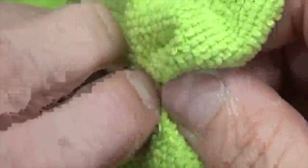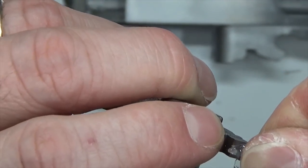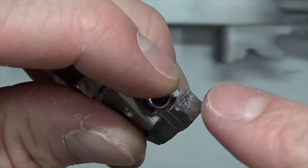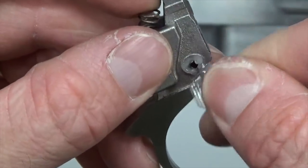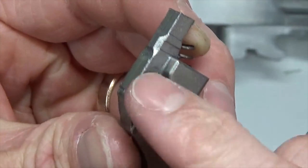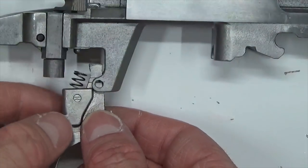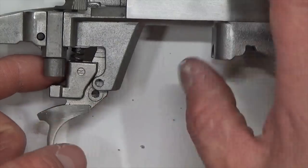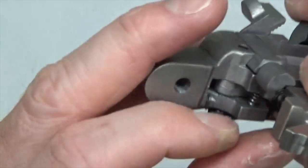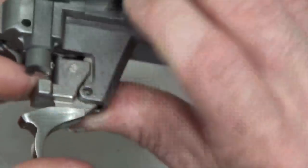We're going to take our rag and clean it up, make it nice and shiny. Now we're going to take some synthetic grease with PTFE — this is Teflon grease — and coat it up real nice. We're also going to put a little on the side of the trigger — we just want some good lubricity, we don't want any drag. Now we're going to go ahead and insert this into the trigger assembly, making sure the trigger spring is lined up with the little dimple on the sear and also captured on the trigger. Make sure those are captured on both ends.